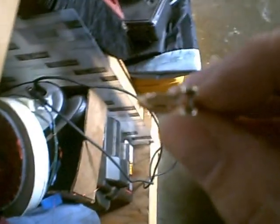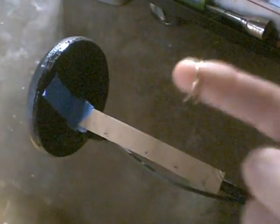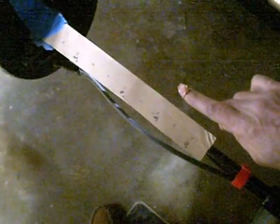14K gold ring — just a bare ring, nothing in it. Starts at 10 inches. Pretty good signal at 8, 8 and a half to 9 inches.